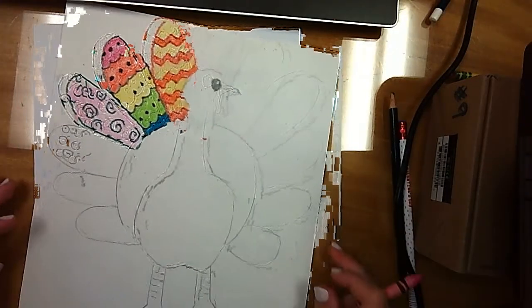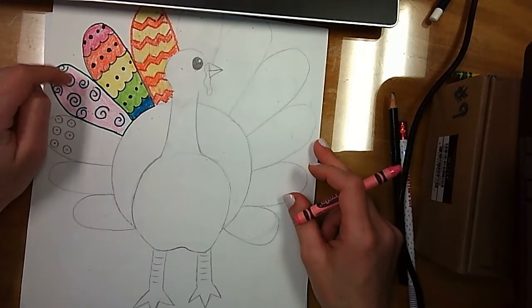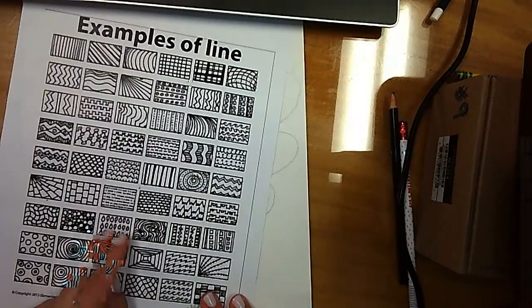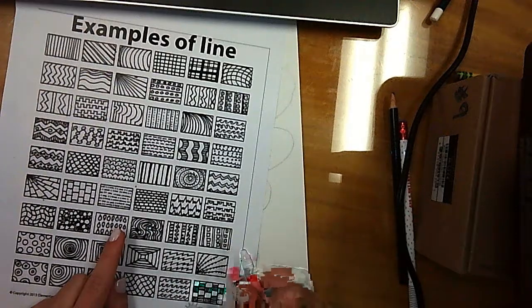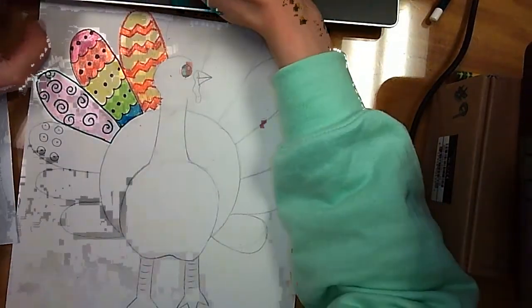So this was just all different ideas on how to color and design your turkey. I do have a slide with more diagrams of these examples — these are just inspiration. You can use different shapes or any lines that you can think of. Alright, so I hope you have fun with this. I can't wait to see what you come up with.